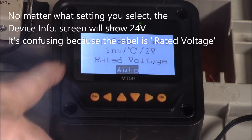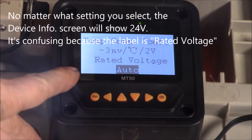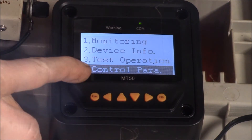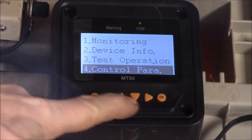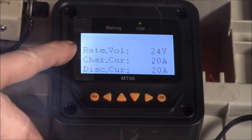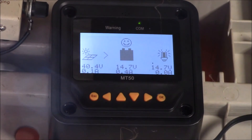I just prefer to leave it on auto and let it pick the right voltage. Probably the only time you'd use a fixed setting is if you have some unusual battery setup that confuses the controller and it picks the wrong voltage. So the control parameters tell you what voltage this is set for — the device info just tells you what the unit is capable of. Those are two different things.